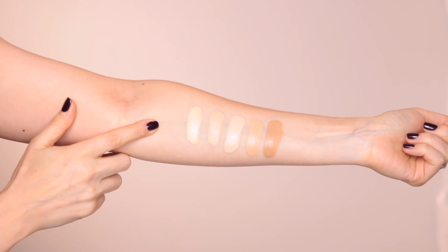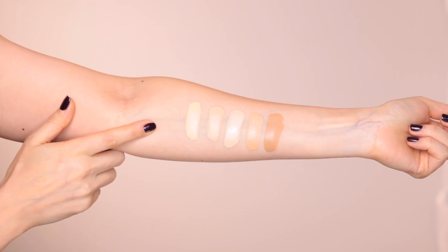Here we have Creme Brulee, Custard, Macaroon, Amoretti, and Toffee. As you can see, these are very very pigmented and they have full coverage. I feel like I'm between colors all the time, so I'm going to mix Creme Brulee with Amoretti. I think I've put way too much on my hand — this is a very thick consistency, so it's not a liquid foundation, it's more like a cream.